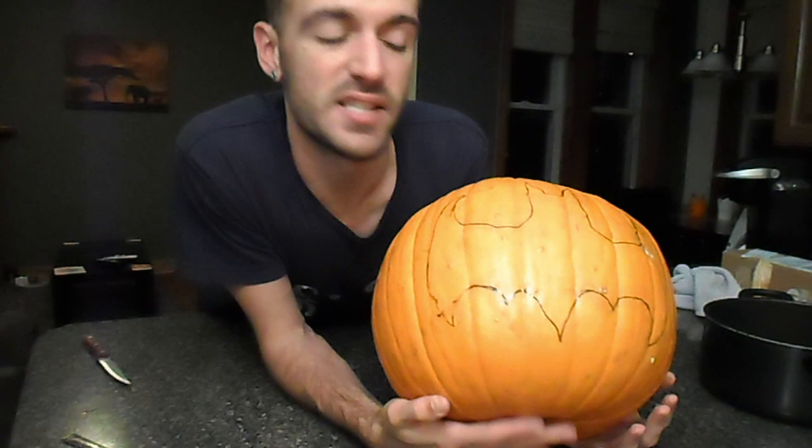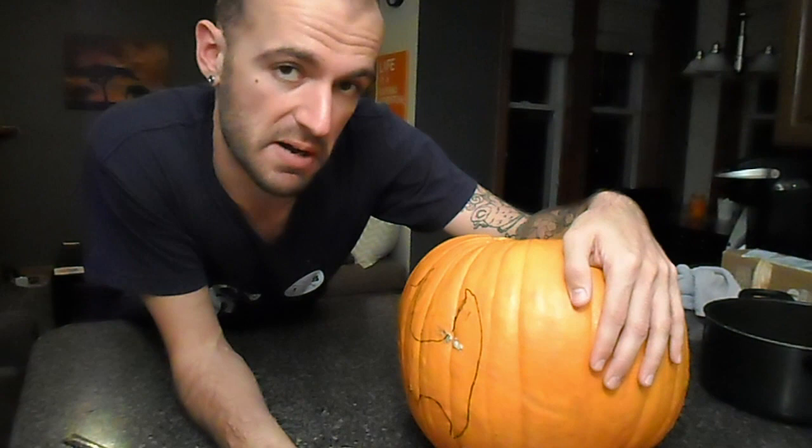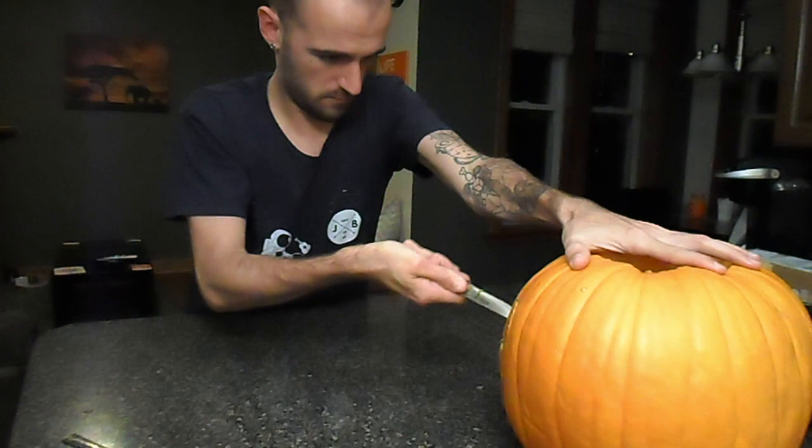So now that we have successfully gotten all of the guts out of the pumpkin, we can go ahead and trace our little pattern. This part is gonna suck because we've already discovered that this knife is horrible, but we're gonna make it work. You just cut out the pattern with your knife. Oh my god, this is gonna be the worst.